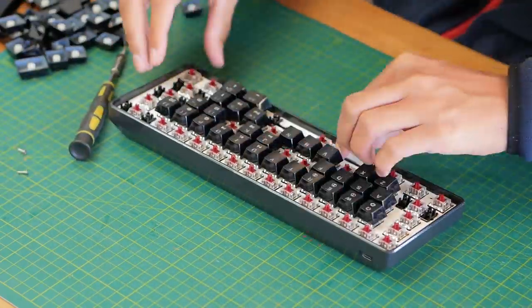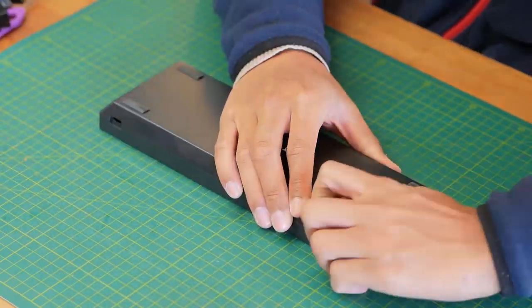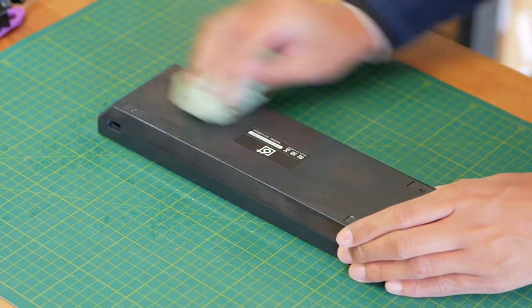For 60% keyboards they're super easy to take apart, but for larger boards it may involve a bit more and will probably void a warranty. I disassemble most keyboards I review, so you can get a better idea from those videos.